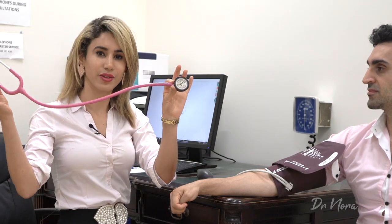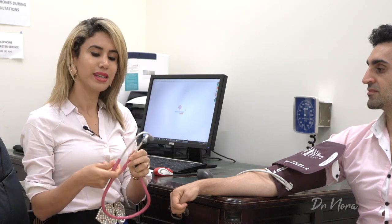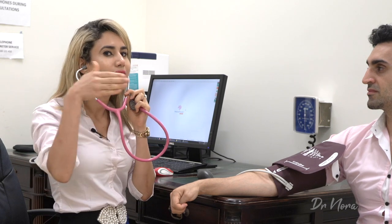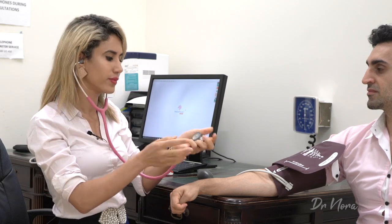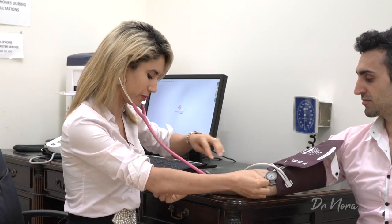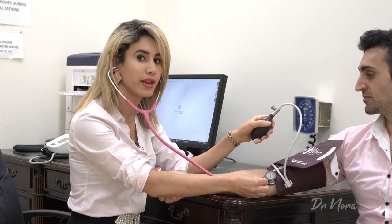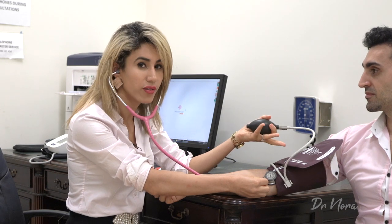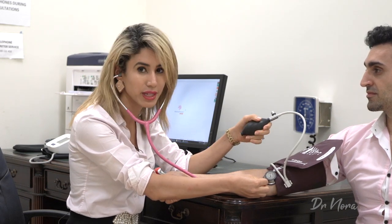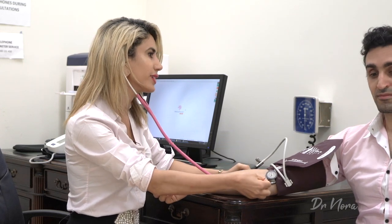Next up, get your stethoscope. For this we'll be using the diaphragm — the larger side of the stethoscope. Make sure you've turned it to the correct side if needed. Place the stethoscope earpieces into your ears and then place the diaphragm over the antecubital fossa. Now it's time to inflate the cuff. For this patient I know he sits around 120, so I'm going to inflate up to 150 millimeters of mercury.